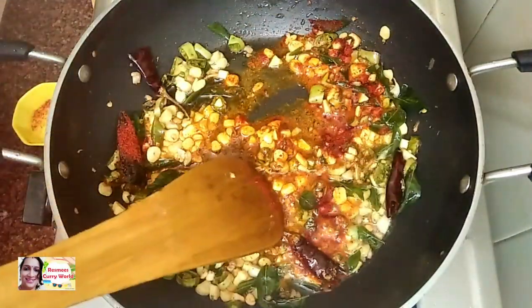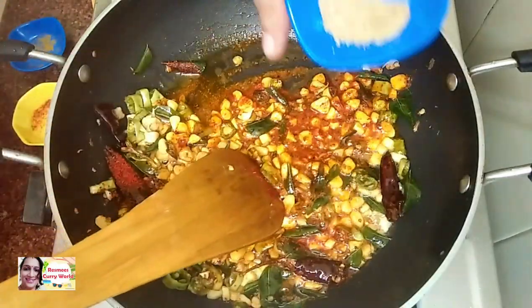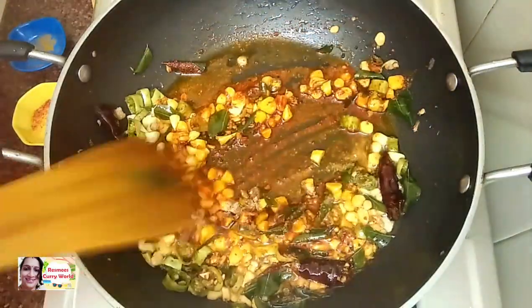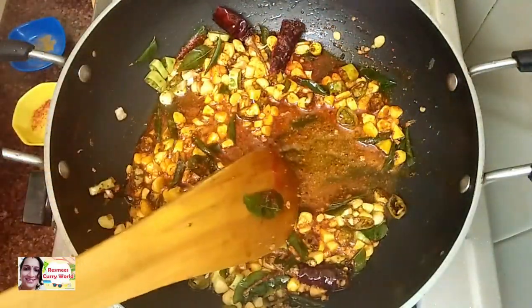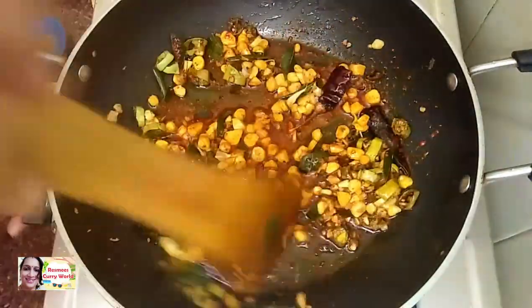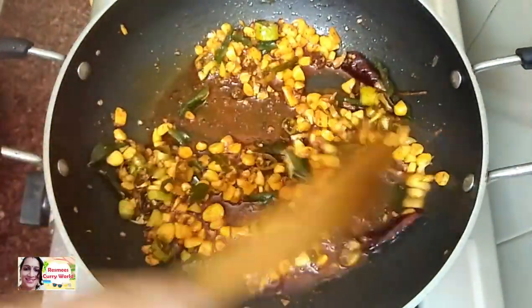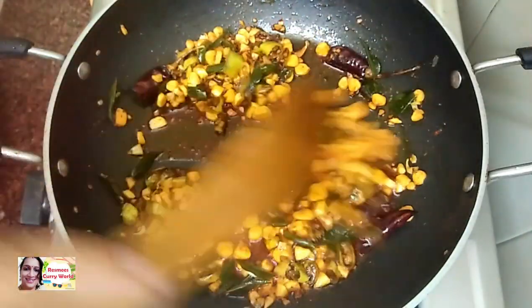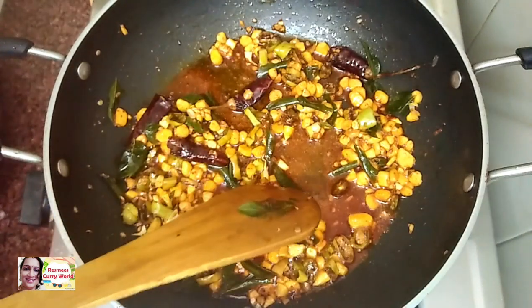Add 1 tablespoon of sauce. Add 2-3 tablespoons of sauce. Let's cook this for 2-3 minutes. Add 1 cup of sauce and 1 tablespoon of sauce.